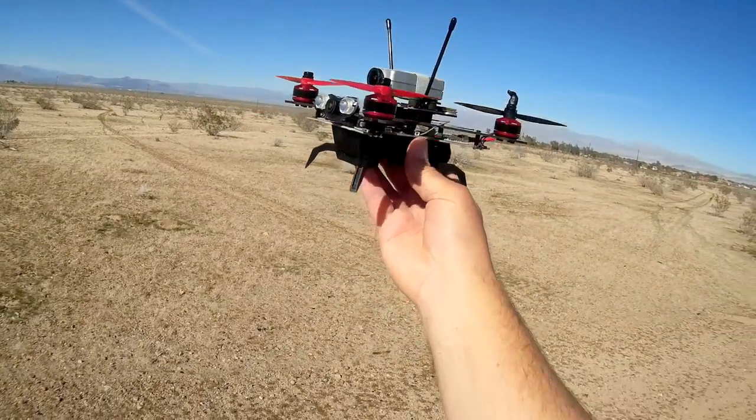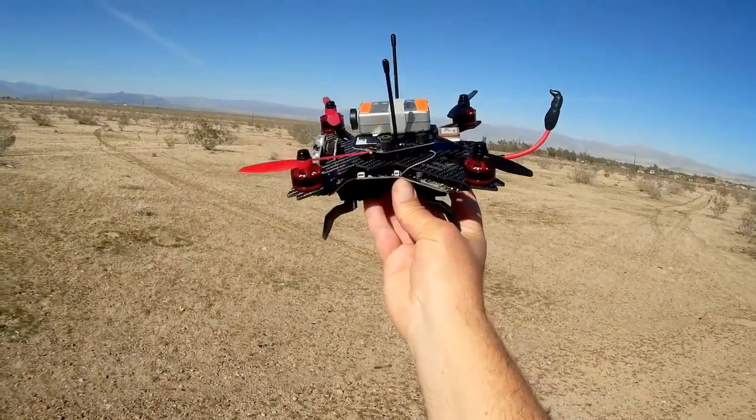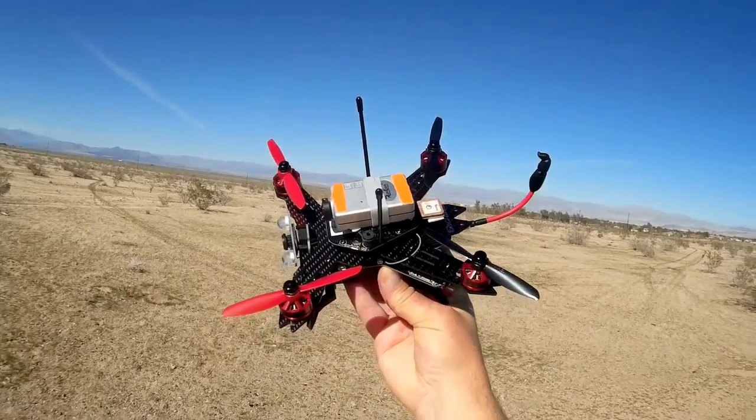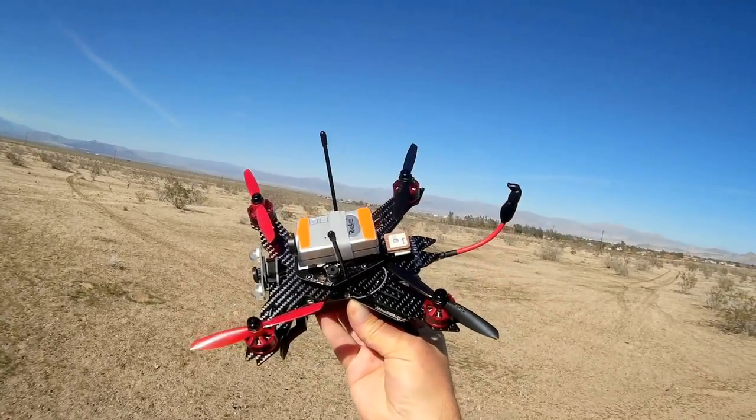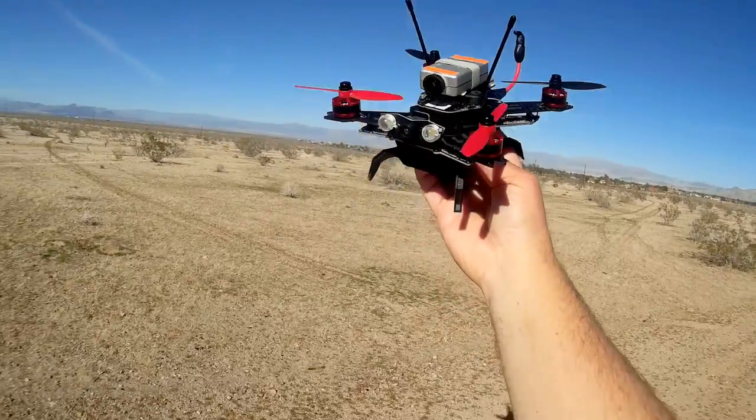Overall, I don't know about this one. It works, kind of, but there are issues with it. This is Quadcopter 101, signing out.